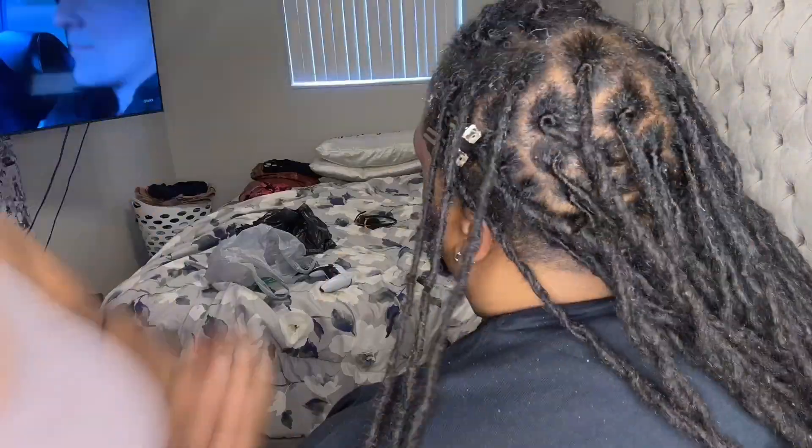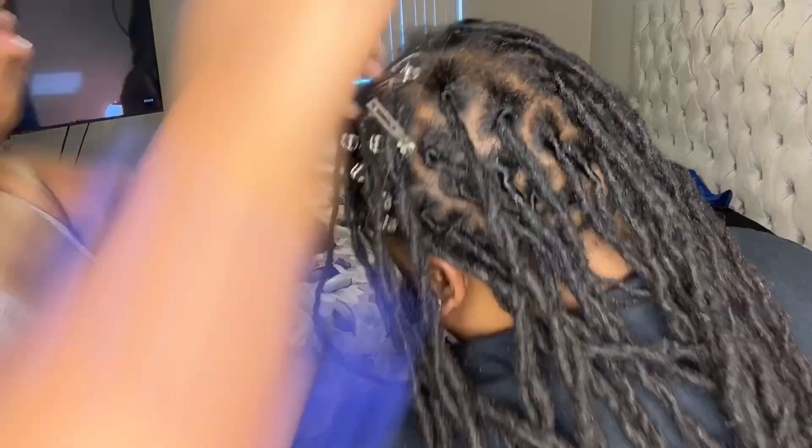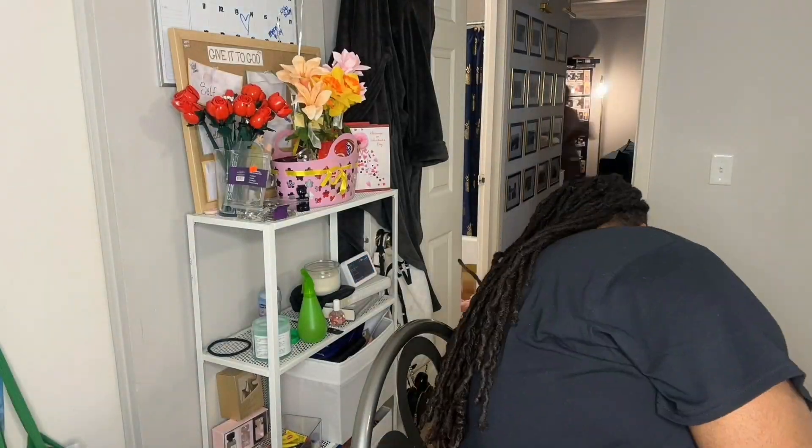I didn't use any clips because he didn't want to, but when I got to this side since there was a lot of loose hair, I just went ahead and clipped it anyway. Then going up to the front, the crown, and on the right side, I clipped that side too. So this is pretty quick and easy.